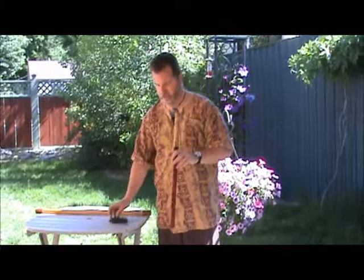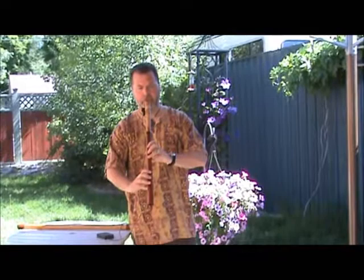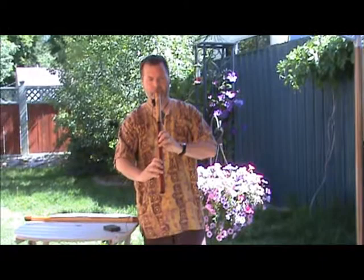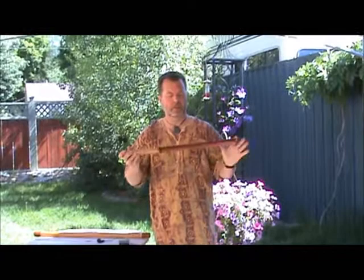Okay, this is the sound dry, without any reverb. Okay, this is a little bit easier to play if you've never played an edge-blown flute.